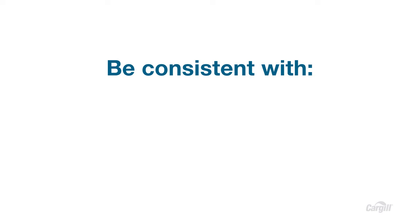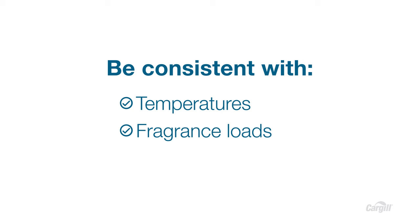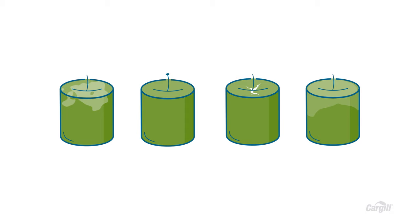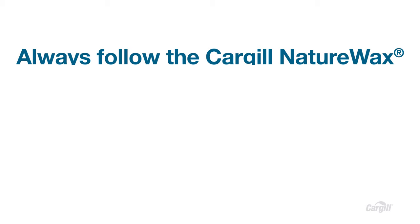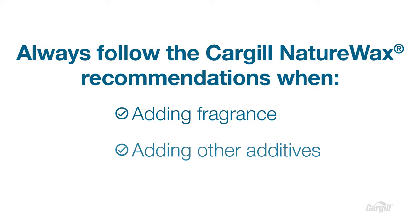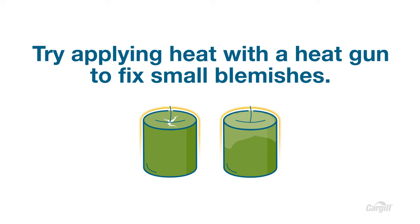The best way to track down what may have gone wrong is to be consistent in the first place with as many variables as you can, especially temperatures, fragrance loads, and wick selections. If you do have issues, test and test again, changing only one variable at a time to experiment until you identify the source of the problem and solve for it. That's why it's important to start with small batches. These common issues happen a lot, but they're also completely fixable and avoidable. Most can be avoided by being consistent and paying attention to temperature, especially ambient temperature and humidity. Always follow Cargill's Nature Wax recommendations. And remember, if you're adding fragrance, other additives, or just mixing waxes, you're introducing another set of variables beyond wick selection. If you want to fix small blemishes like slight cracking or frosting, you can try applying heat with a heat gun, but only do it sparingly — overuse can affect the performance of the candle.